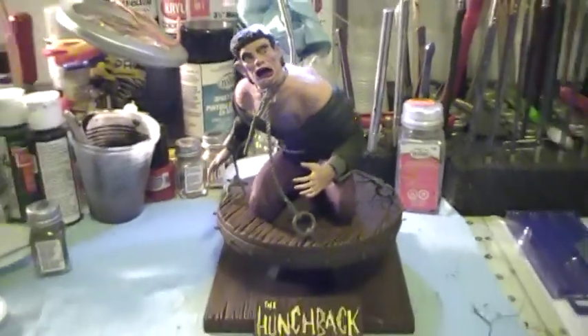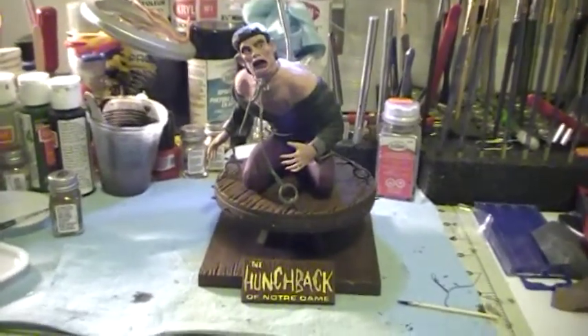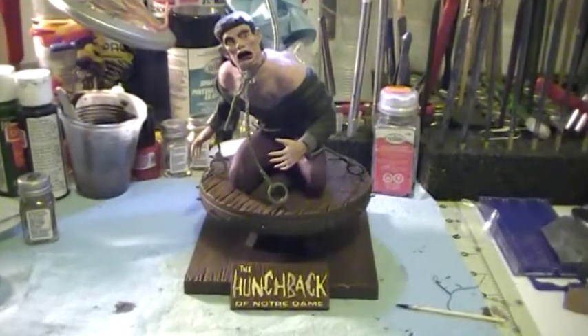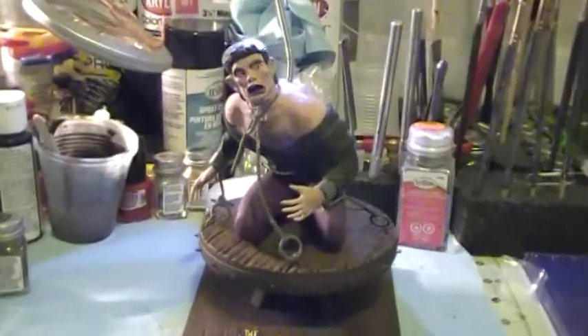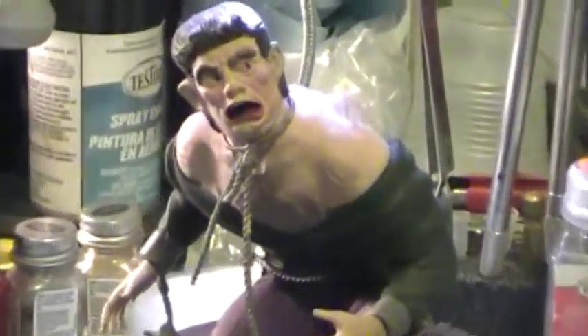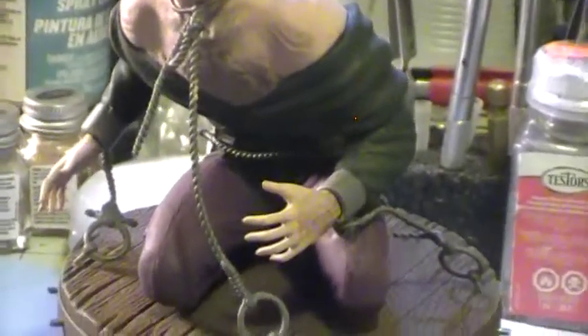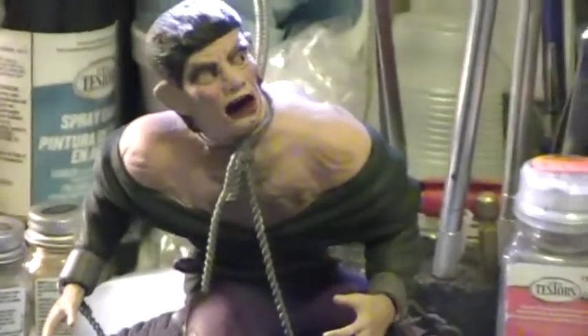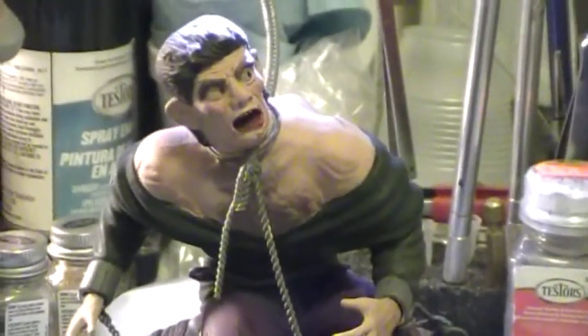Hope you guys like what you see so far. This is the Hunchback of Notre Dame — we'll call this the base coat painting. The wooden base I would say is complete. See you on the next video. And again, I didn't do the sash yet, I'll do the shoes, and I'll do all the contrast painting — you'll see all that on the next update. Take care.